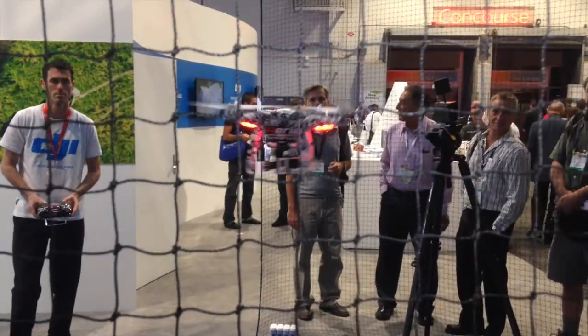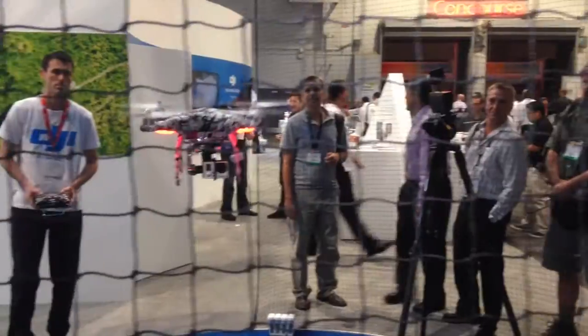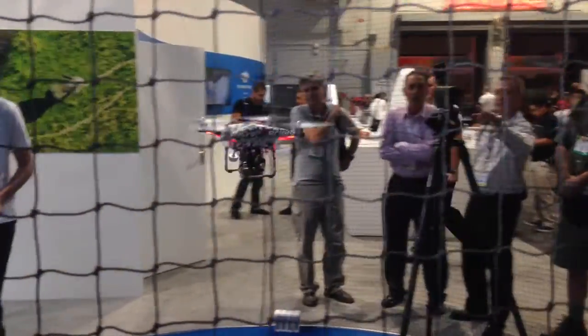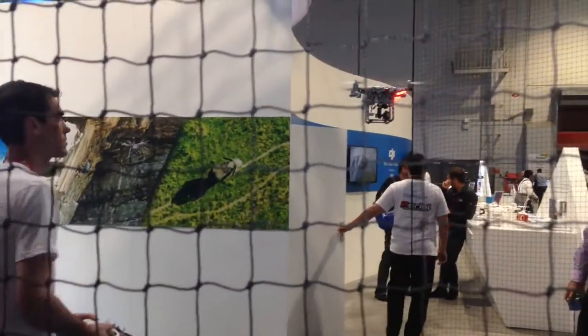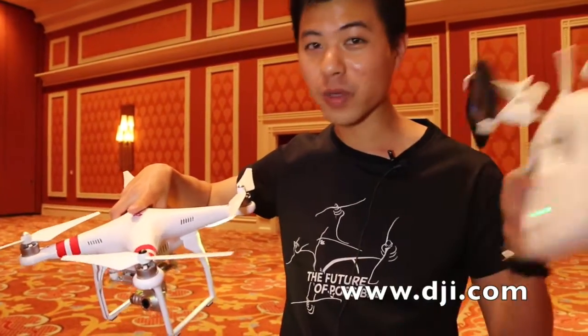With the third axis gimbal, you're able to get a smooth pan. So if I have a really fast pan, it's going to give you a smooth image. You're also able to go twice as long with this updated WiFi range extender as well as the board inside, so now you're able to go 2,000 feet with your camera.